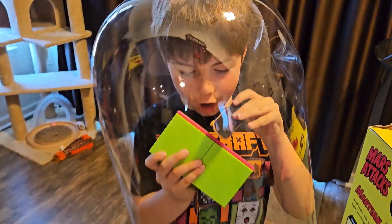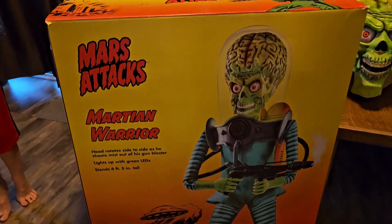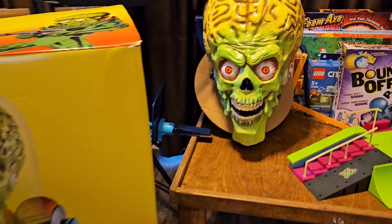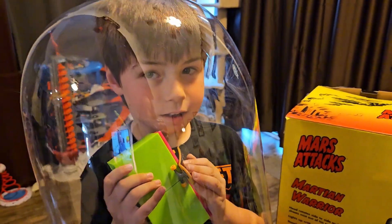Hey, check out my new staple. What's that on your head? We got the Martian Warrior during the 50% off sale, so we're going to be unboxing him and setting him up. And also Leatherface. So make sure you come back to the channel and check that one out.